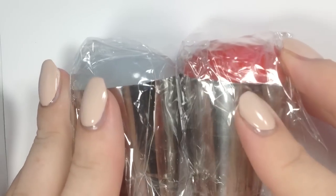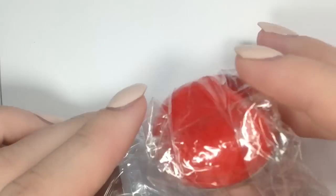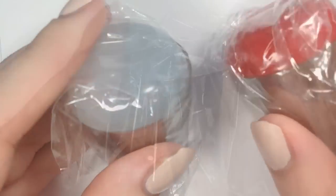Hey you guys, it's Jessica from Sloppy Swatches. Today I have these two stampers from Born Pretty Store — I bought these and I'll be reviewing them.